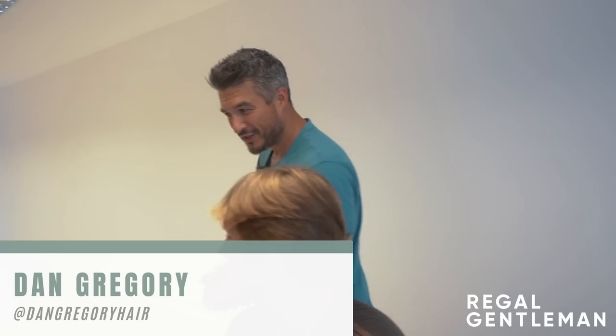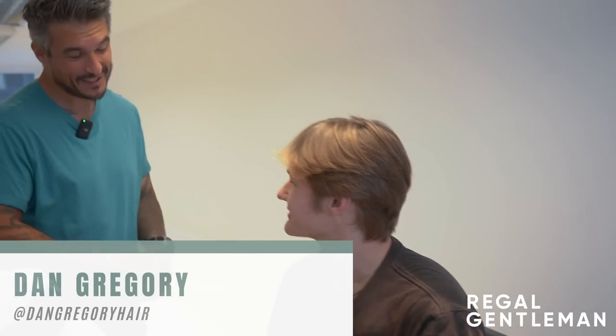Alright guys, welcome to the new Regal Gentleman Studios. Today we've got Tammy in the chair. How are you, mate? Good, how are you? I'm good, thank you, mate.